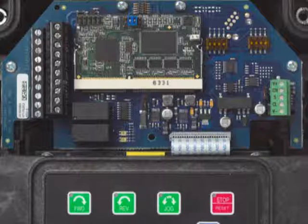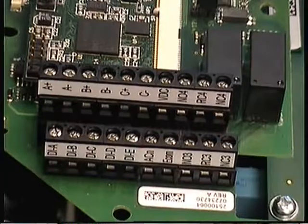Option boards on the X5 allow for communication networks in addition to the standard Modbus. Options include Modbus TCP/IP, Ethernet IP, DeviceNet, and the soon to be available PROFIBUS. Encoder feedback and 115 volt interface are also available on every option.